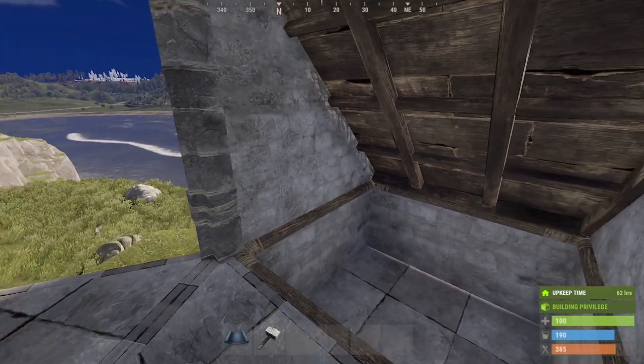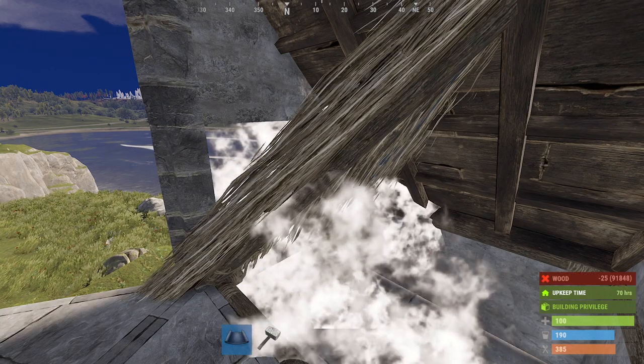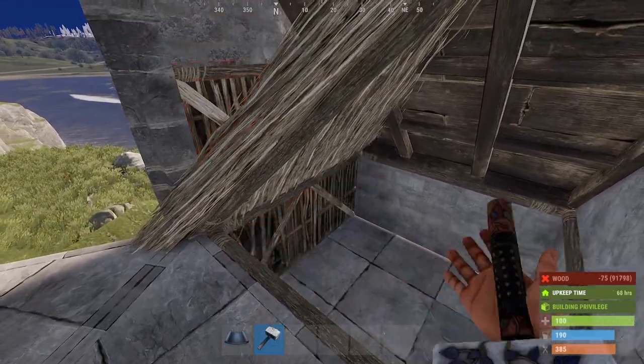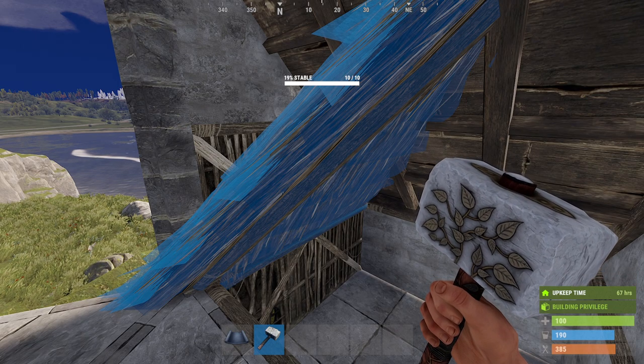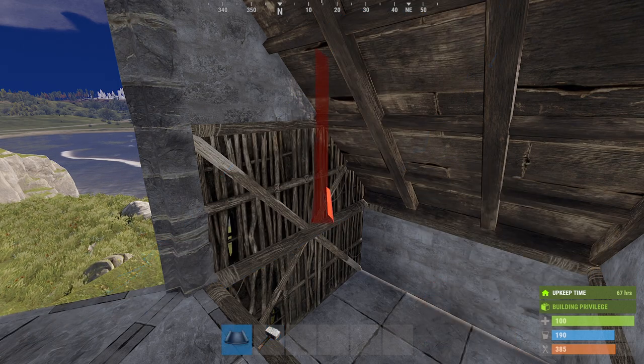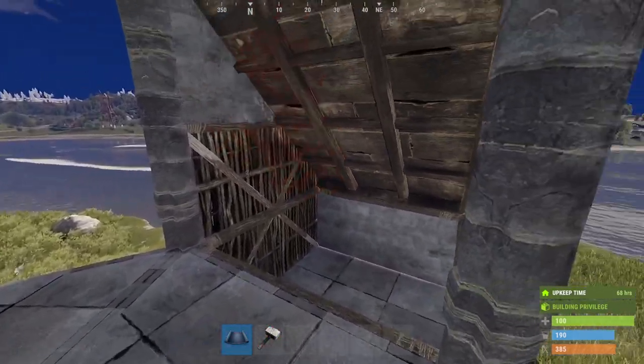What I mean by that is that it's a socket which is only created briefly and is not there permanently. We can demonstrate this by removing the wall, placing the roof, placing the wall. So now there is a socket there, sitting on the frame like it normally would. However, if we remove the roof, we can actually replace it — oh wait, no we can't.